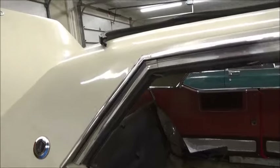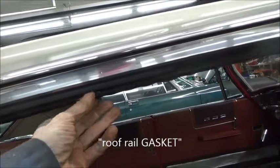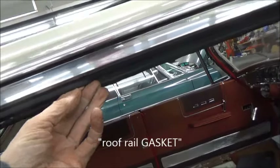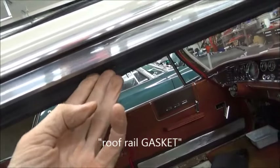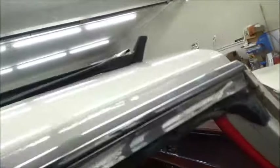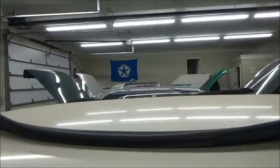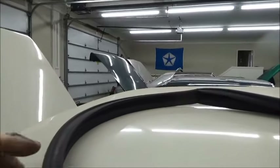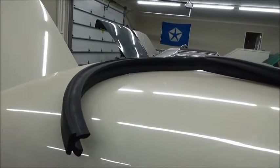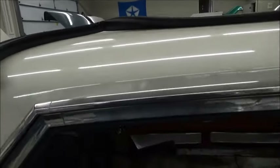One of the things that needs replacement on the J is the roof rail moldings. You can see they pretty well lost all flexibility. Here's a new one from Query — they come in a set. I've had it up here on the top letting it get some heat, and we'll see about install.